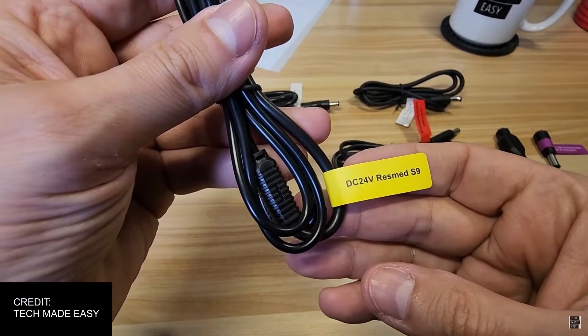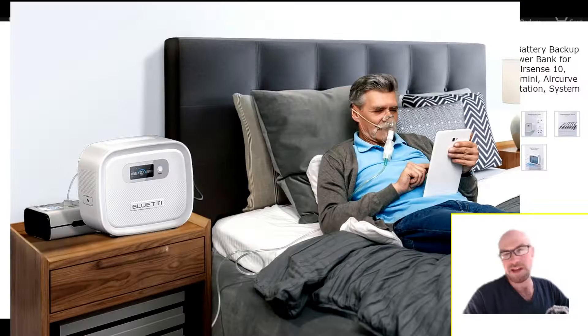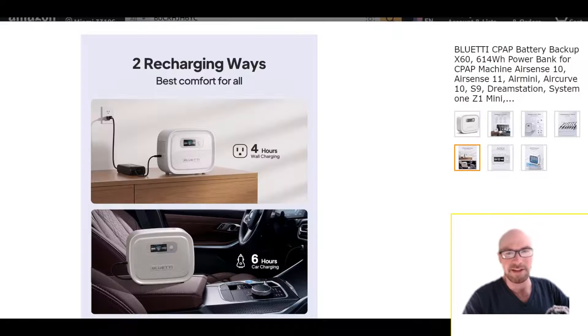They label the cables too. The type of people using CPAP are generally older, so they want to make this as simple and easy to use as possible. There's no app with this unit. In fact, they don't even mention solar charging with this thing.